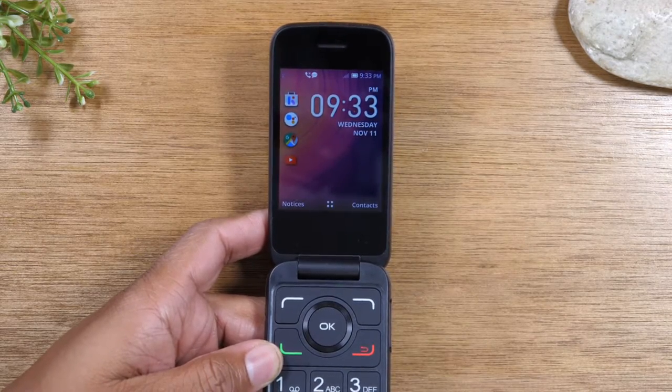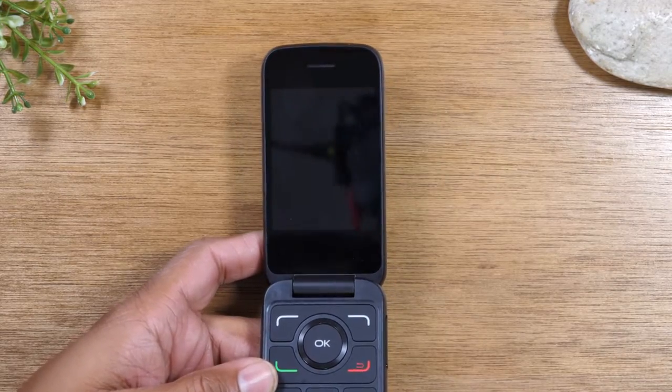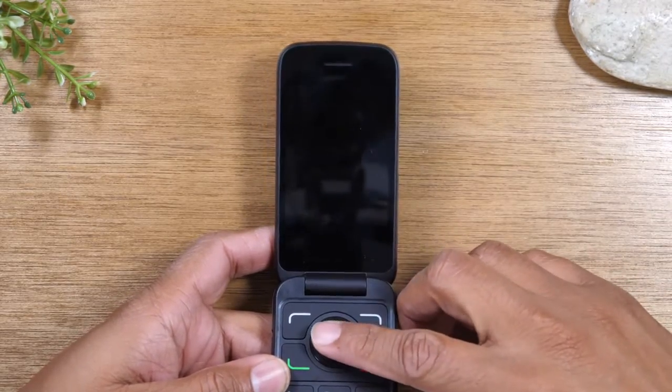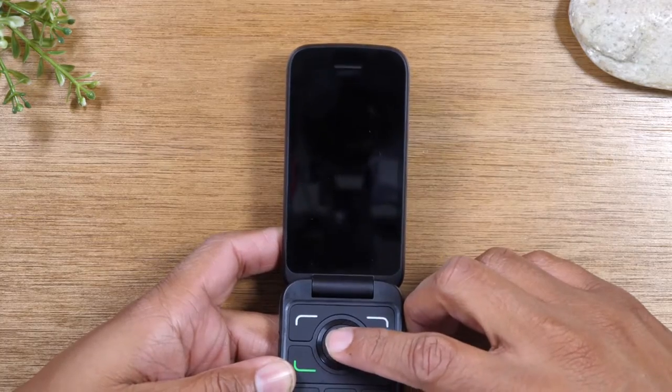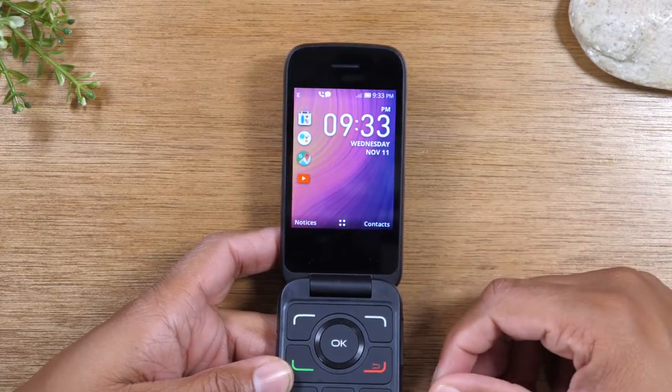Today we're going to walk you through how to connect to Wi-Fi on your Alcatel Go Flip 3. This should be the same process for previous versions of the Go Flip as well, so even if you don't have the 3, you can try it — more than likely it will work.